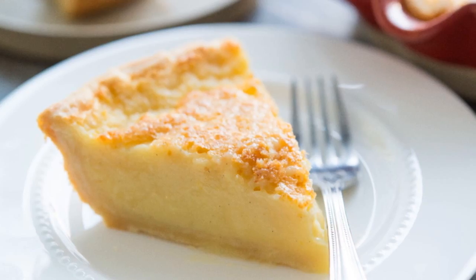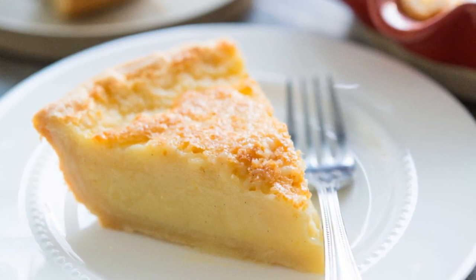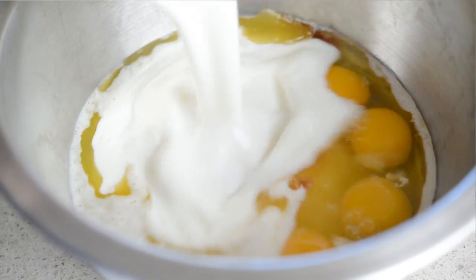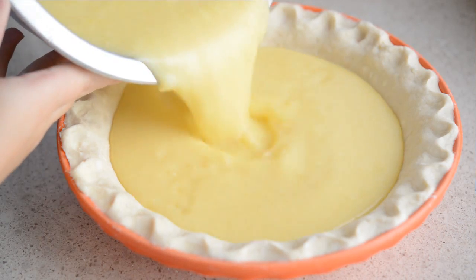If you've never had buttermilk pie before, it's a custard pie, so it has this really creamy silky texture. My favorite part is it has this crème brûlée-like effect on top where it gets golden brown and caramelized. And aside from being a very tasty pie, it is so easy to make — like the easiest pie in the world. You basically stir together a handful of ingredients, pour it into a pie shell, and bake it.